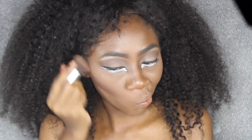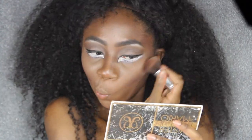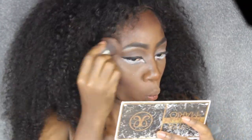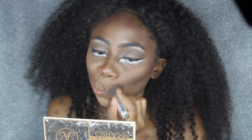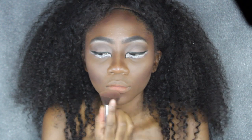Next, I'm going to use the same palette but as a contour today — I wanted my contours to be a little bit darker. I'm going to use this color in my Jaclyn Hill palette and contour all the areas I'd usually contour: my cheekbones, my forehead, my jawline, and just underneath my lip to make my lips a little more pouty — one of my favorite little tricks.